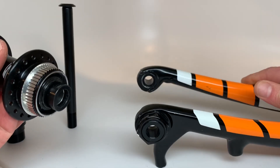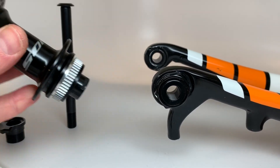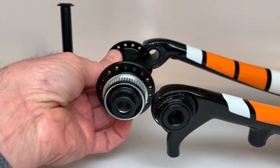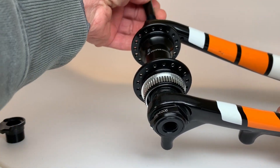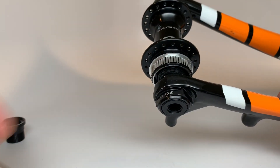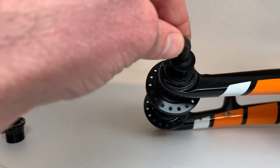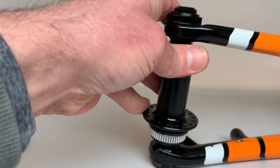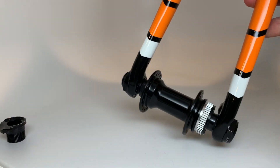If you happen to have a wheelset already — perhaps something with the Shimano 105 center lock disc braking hub, 12 millimeters only — go ahead and pop that in your fork. Take your new axle and thread that in. All of my axles have a 5 millimeter hex recess. Tighten that up and you are ready to ride.